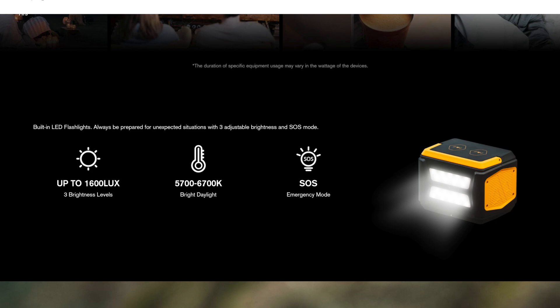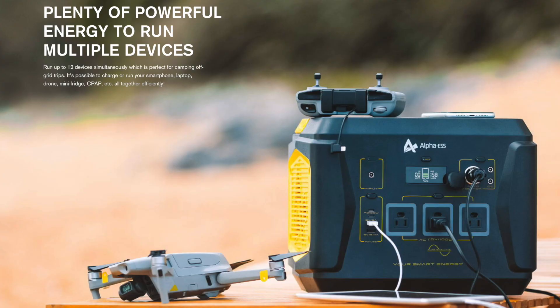On the back of this thing it's got built-in LED flashlights, up to 1600 lux, with three brightness levels and an SOS emergency mode. They say you can run up to 12 devices simultaneously — perfect for camping and off-grid trips. I have run this with two phones on top using wireless charging, a fan plugged in, and an iPad plugged in with the Apple power block charging all at the same time. It seemed fine — I got no warnings for overheating.